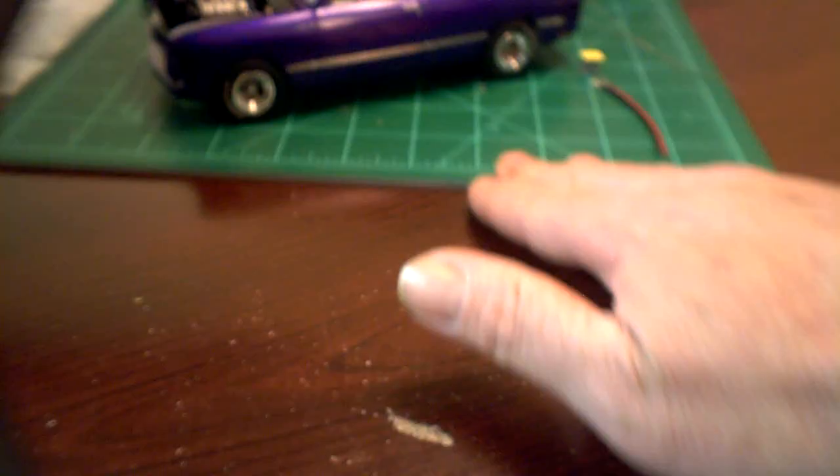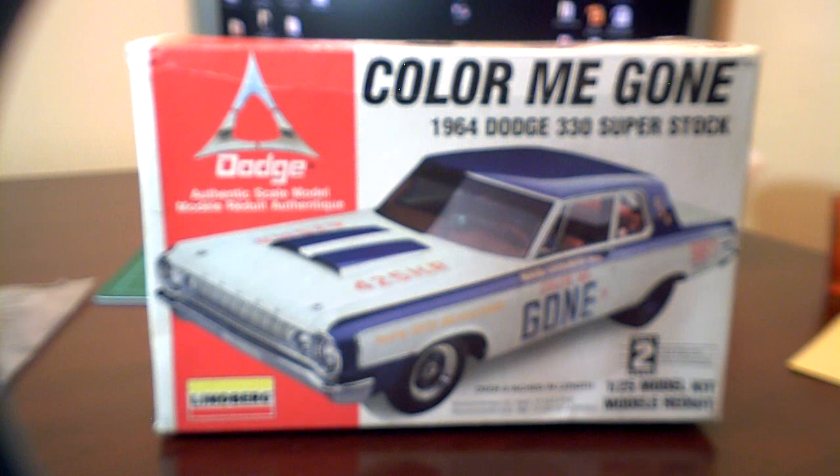I've decided to do this one — I'm not going to do the Color Me Gone car. I found a build online of an actual Dodge 330 that a guy's doing. I contacted him asking about the car, and he's got pictures with all the details — the drivetrain, the engine, all the stuff. I'm going to try to replicate that car and he's more than happy about it.